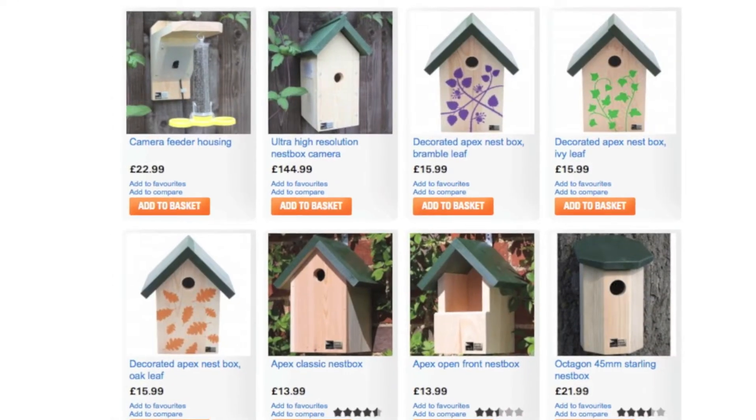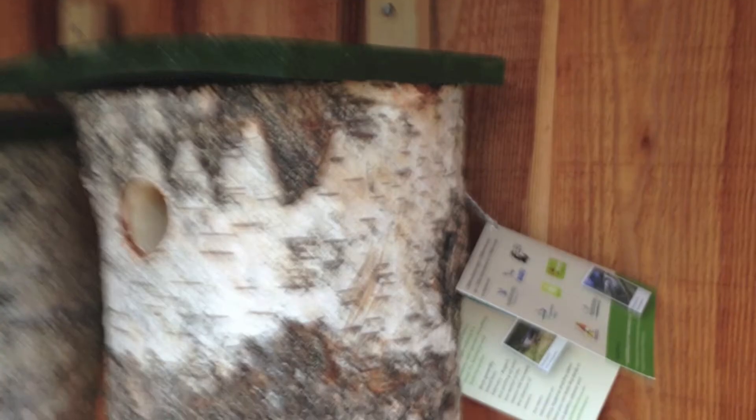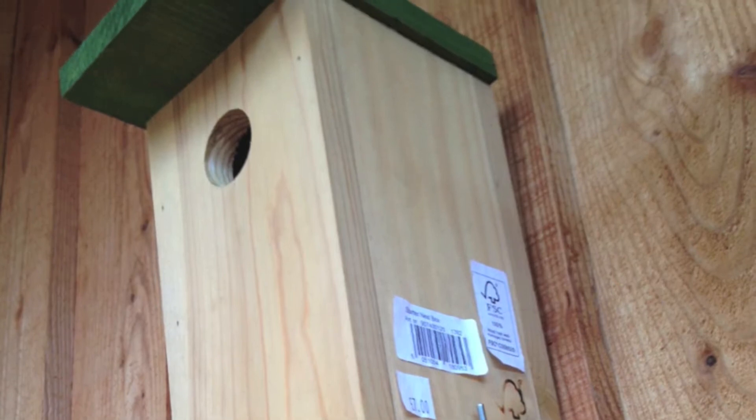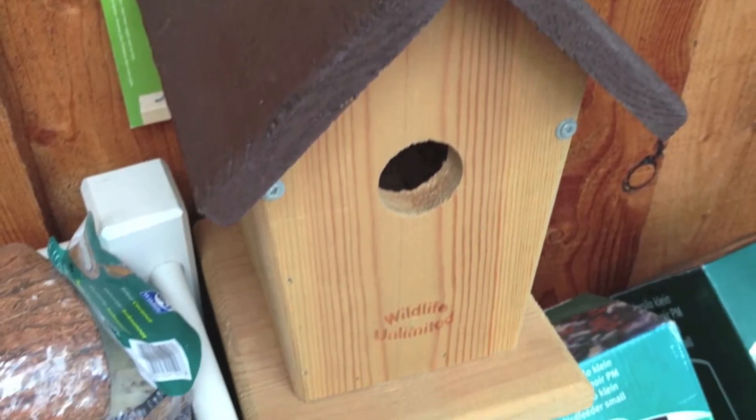As with any design, it's a good idea to have a look at what's on the market. We've got here a look through real photographs from botanical gardens and online examples of current nesting boxes. There's quite a wide variety — some are actually feeding boxes, some are nesting boxes.